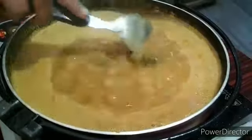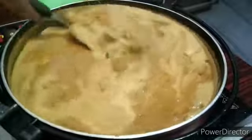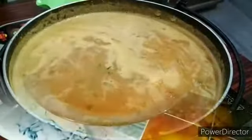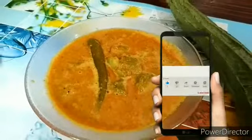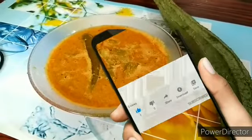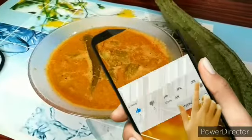I have to cook a piece of chili and then cook it. I am ready to cook a piece of chili. If you like, comment, share and subscribe.